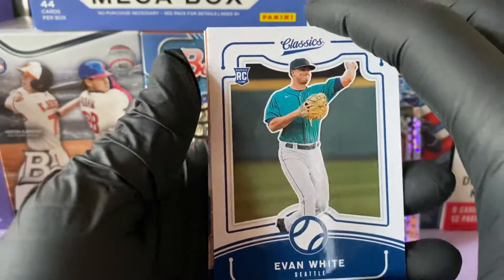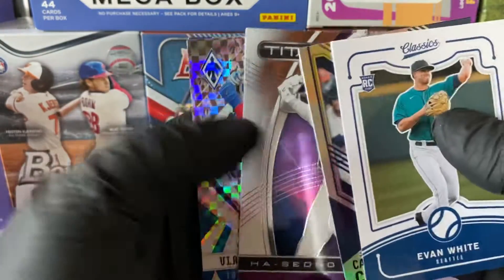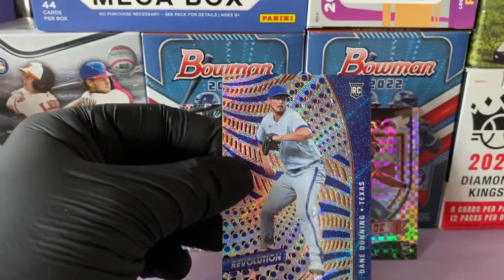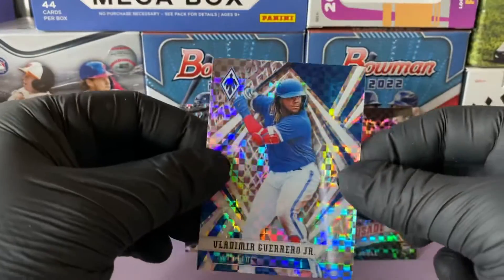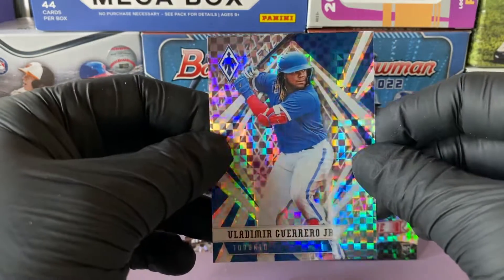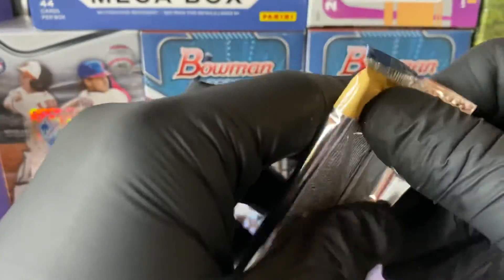We have a nice classic of Evan White rookie, Carlos Correa elite, Italian rookie card of Ha-Seong Kim, and we have a Vladi prism — that's a sweet card. And we have a rookie of Dane Dunning revolution insert, not the groove. But this Vladi prism is sick. It didn't say prism on the back though. Last pack — let's see what we've got.